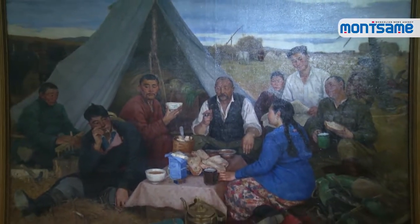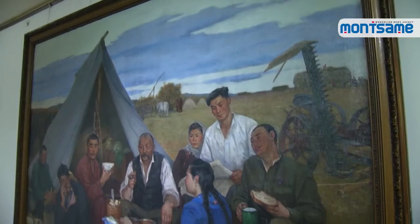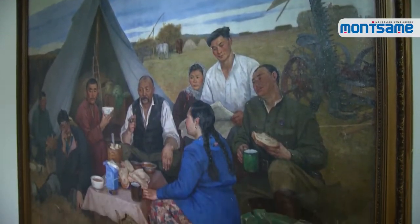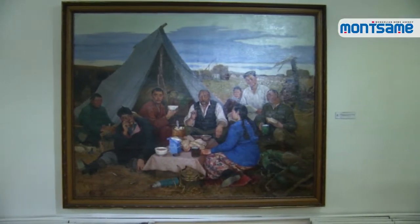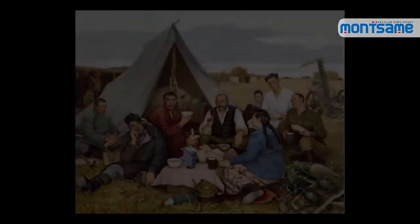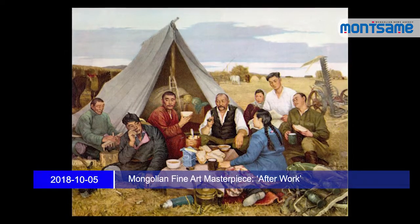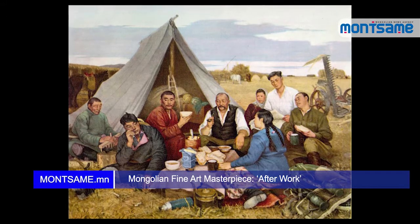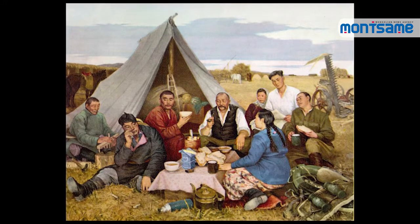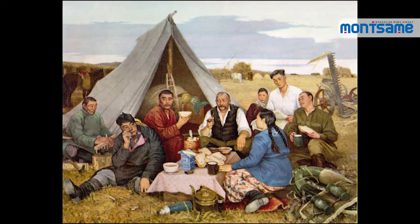Odon aimed at depicting country life and the cooperative movement in the 1950s, and the benefits of working together. Moreover, the artist carefully considered making his work a research material for future generations, including how elder people were role models to youths in their acts and way of living, what labor tools were used, and even how clothing looked at that time.